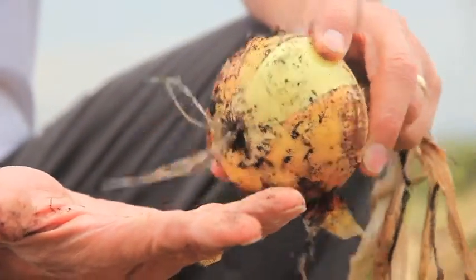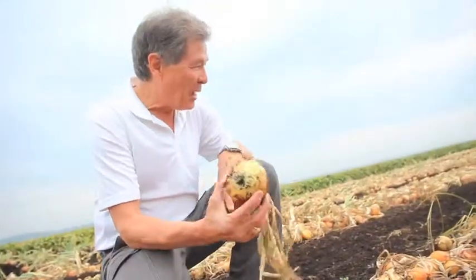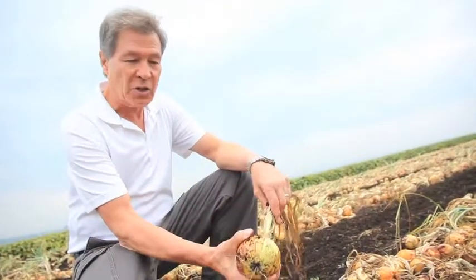Wish humans — we could bring humans back to health that way as quickly — but we can do that. And you can see the size of these onions here: tremendous size.